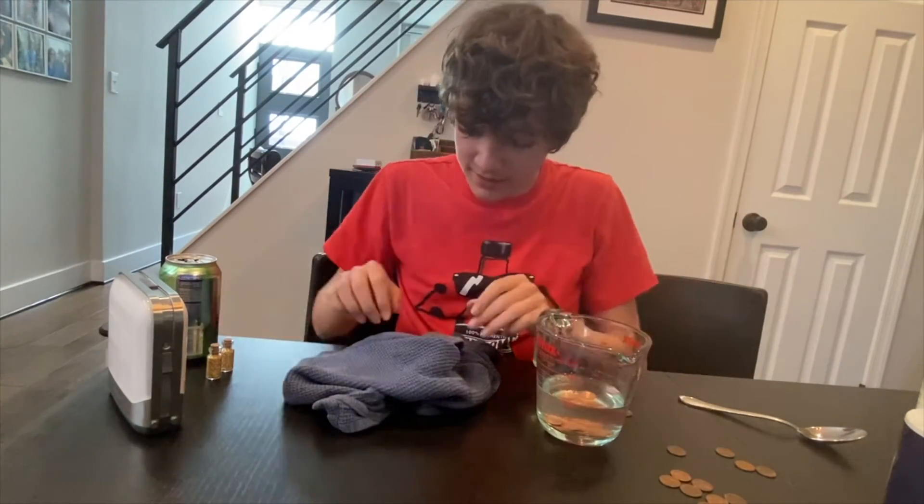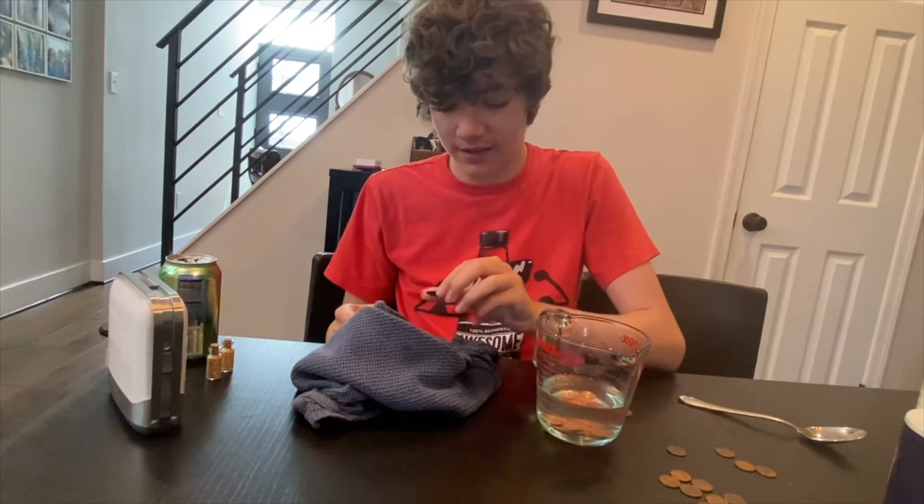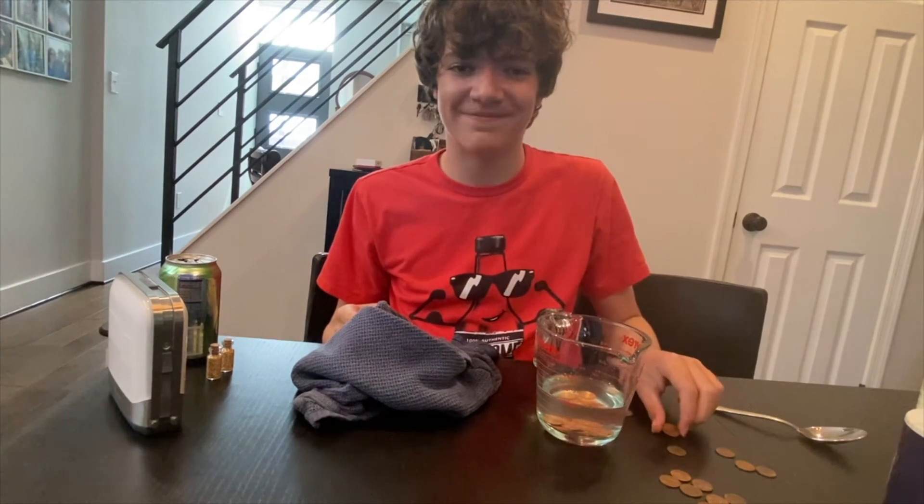Anyways, that's all I have for today. And remember, arise, shine with joy today, and have a great rest of your day. Thank you.